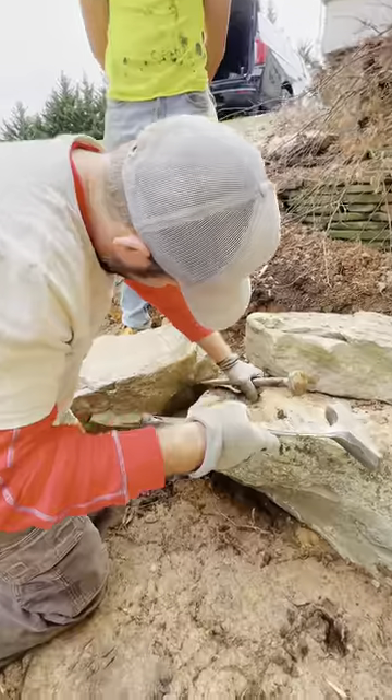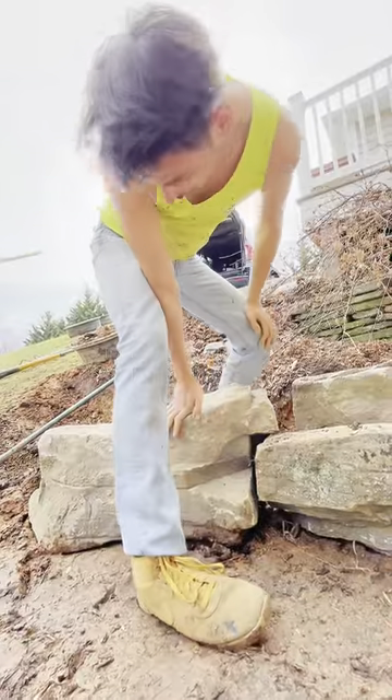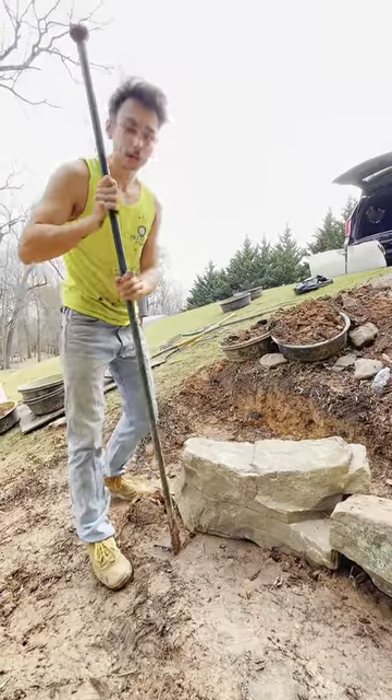Because if you chip off too much of the rock, the whole stone's ruined. It's about precision, accuracy, and finesse. Who better than Bossman? The rocks fit perfect. Look at that.